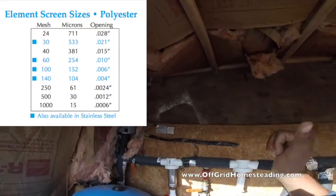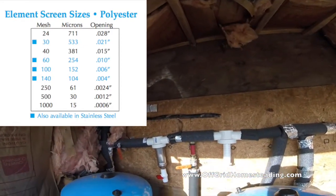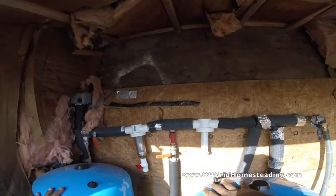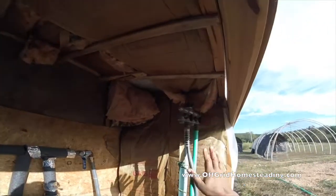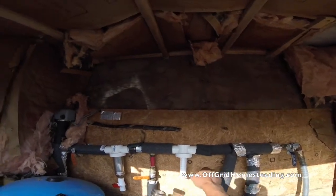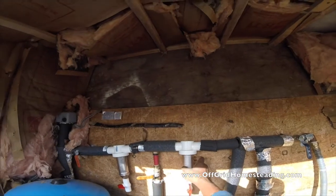In addition to the 200 mesh, down below we've got a 100 mesh for sediment, then a 200 mesh before it comes into the pressure tanks, then a 1000 mesh before it goes out to our faucets, to the washing machine, and to the trailer.